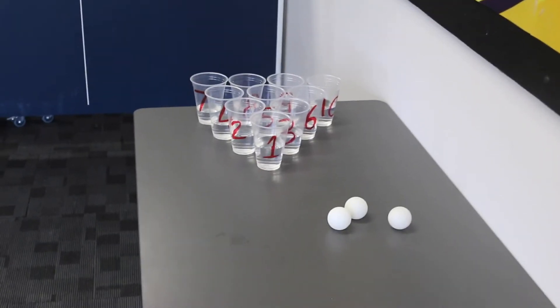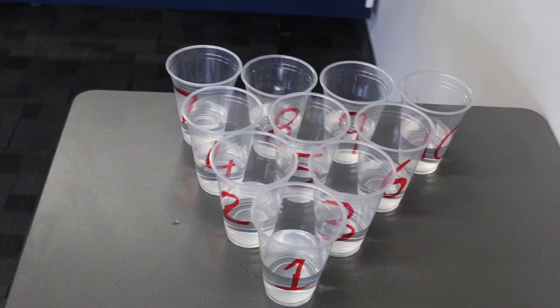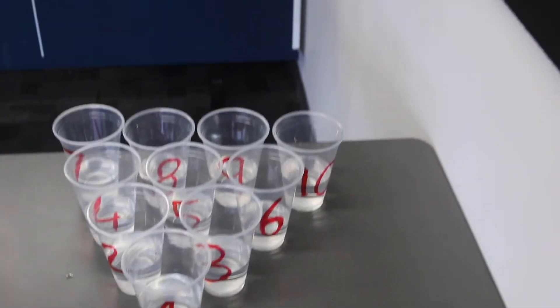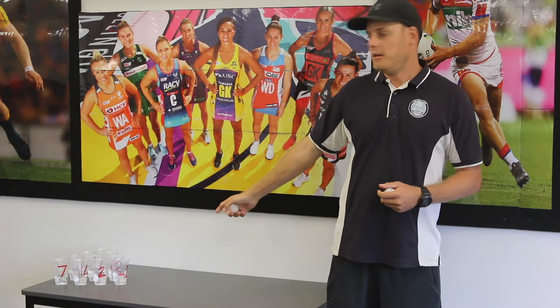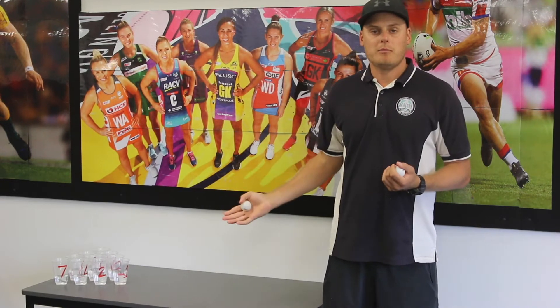All right, so as you can see I've got the cups set up in a triangle formation with the numbers one through ten up at the back. Now that we're all set up, we're going to try and land in one of the ten cups. Whatever cup the ball lands in, you will get that number of points. Once you throw three balls, add those three numbers together and that is your total amount of points for that round.